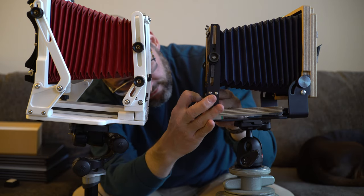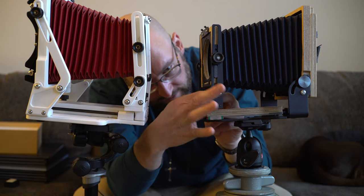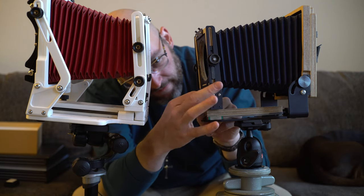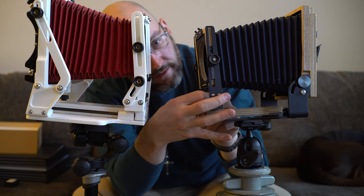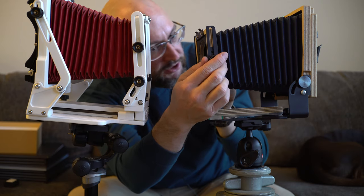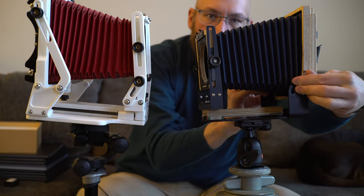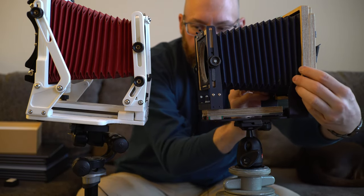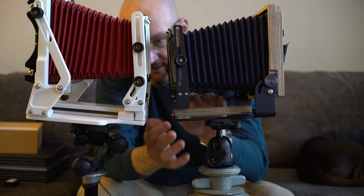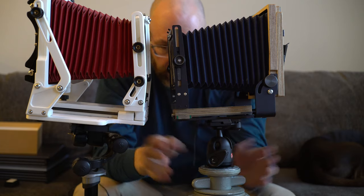Once you line up the screw you have to tighten it into place. Then zero this to center point — I have to eyeball it since I haven't marked it yet. Now we have both 4x5s set up.